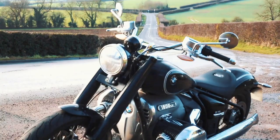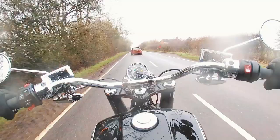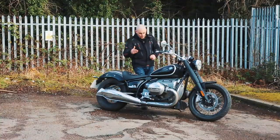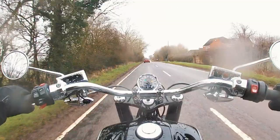This is the 2021 R18, the First Edition model. These come in at a shade over 20,000 pounds — think about 20,800 pounds. You can get the base model R18 for around 18,995 pounds. This is just a more blinged-up, higher-spec version of the R18, and you get the obligatory First Edition badging on there as well.